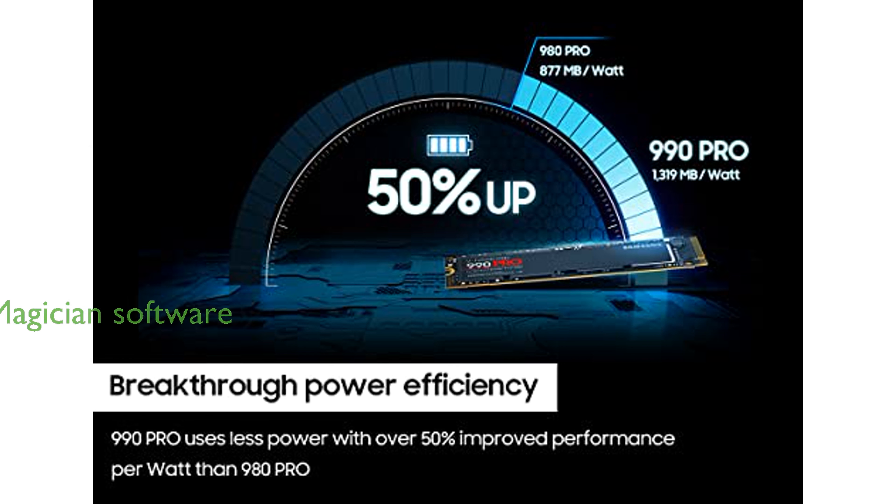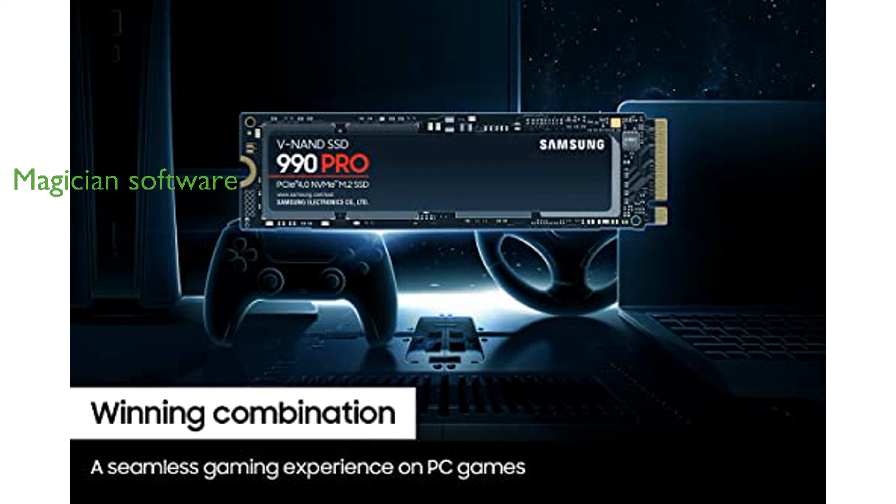Samsung's Magician software is provided free of charge to optimize the drive's performance and keep the firmware updated. Overall, the Samsung 990 Pro 2TB SSD is a powerful and reliable choice for anyone needing top-tier storage performance.